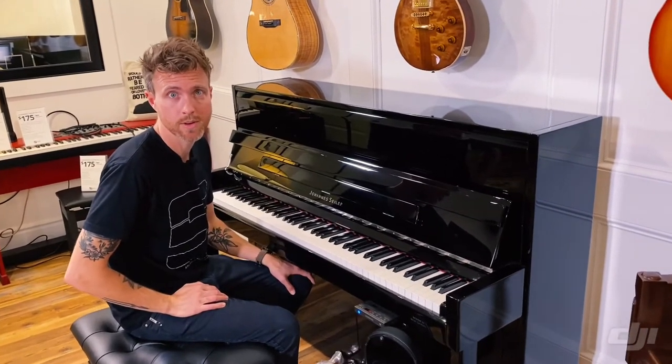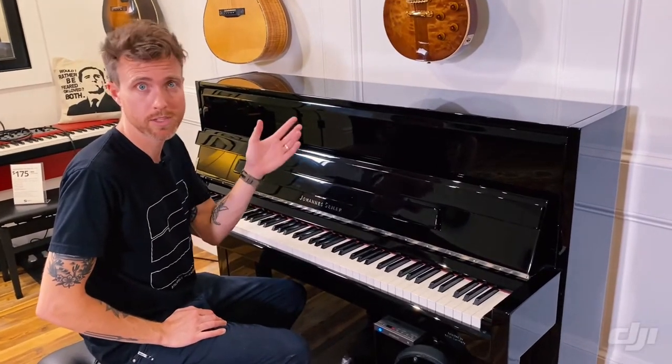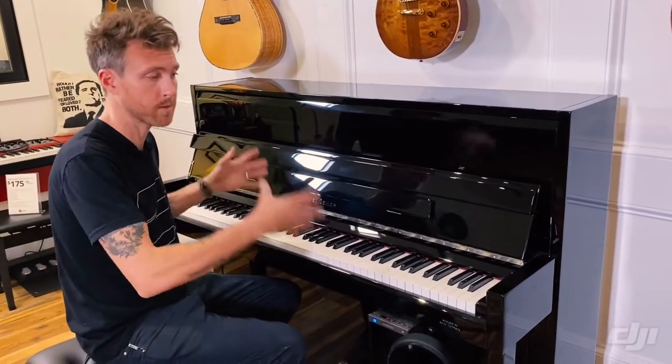We sold Johannes Seiler for a while and we did really well with them, but we were going back to just being strictly used. So we're in the process of liquidating anything that's new in our store, and this is one of those pianos.